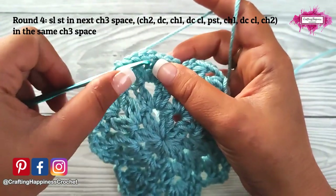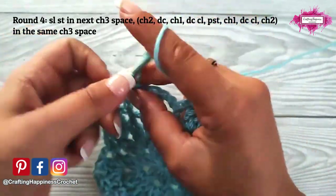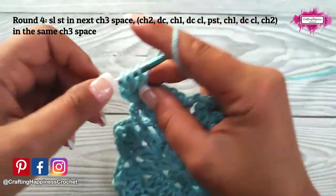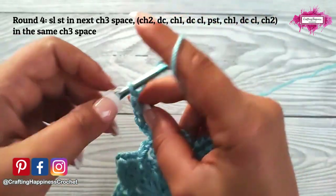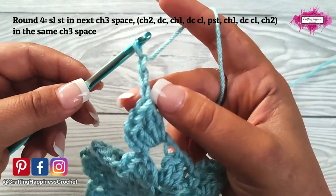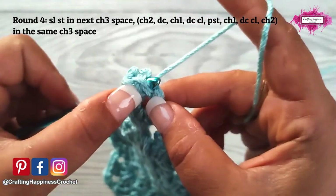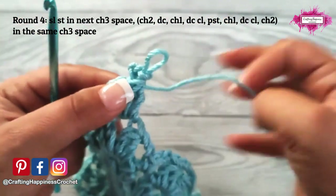To start round 4, slip stitch into the next chain 3 space to bring the yarn there. Then chain 2 and double crochet — this is our first double crochet cluster. Then chain 1, and in the same chain 3 space make another double crochet cluster. Then we will make a picot stitch. To make a picot stitch: chain 3, and then slip stitch into the base stitch — not into the chain 3 but into the base stitch right here, inserting your hook through the 3 loops there, then slip stitch. And this is your picot stitch.